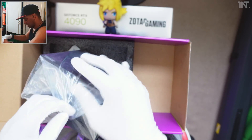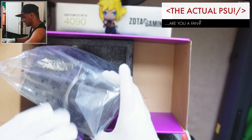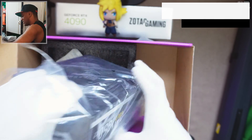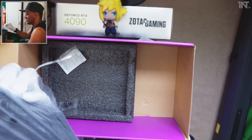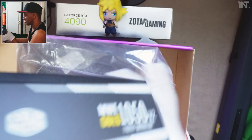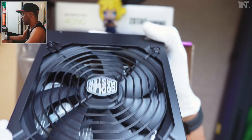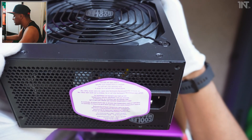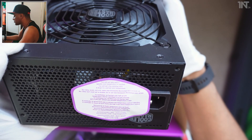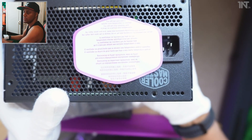I'll probably record that separately. Let's have a proper look at this and then that will be the unbox for this Cooler Master power supply. I'll make sure I don't get static electricity — I have gloves. The fan will not spin until a specific cool temperature is reached, which confirms what it says on the box.